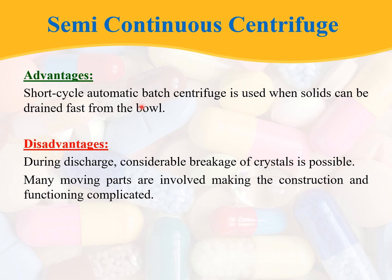Coming to the advantages: the semi-continuous centrifuge is a short cycle automatic batch centrifuge and is used when solids can be drained fast from the wall. Coming to the disadvantages: during discharge, considerable breakdown of crystals is possible, and many moving parts are involved, making the construction and functioning complicated.